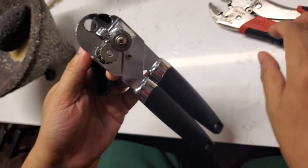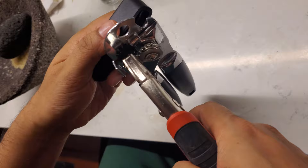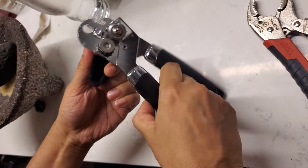So what I did is I took a wrench and basically removed this part completely. It might take a little bit of elbow grease to get it off.